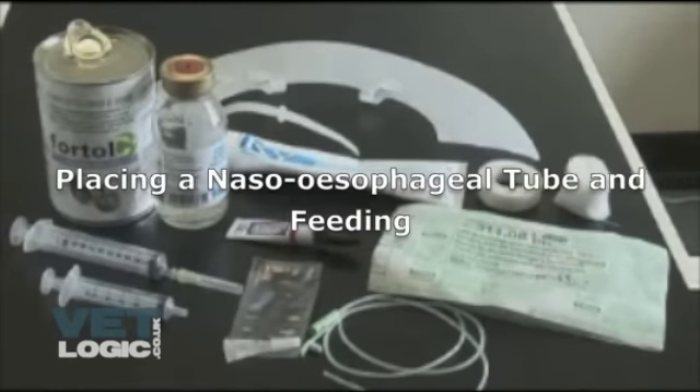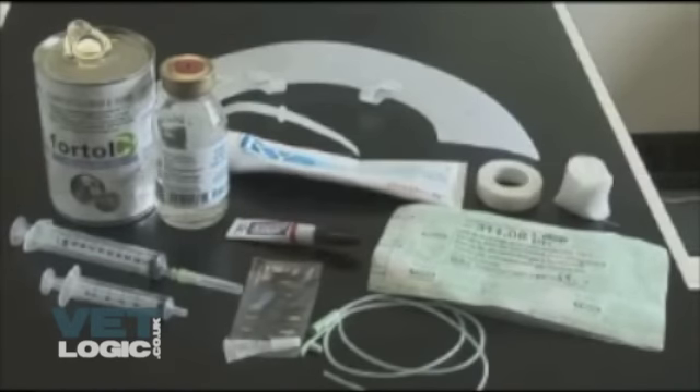Placing a nasoesophageal tube and feeding. To place a nasoesophageal tube, you will need the following equipment.